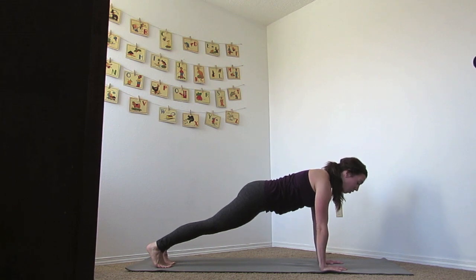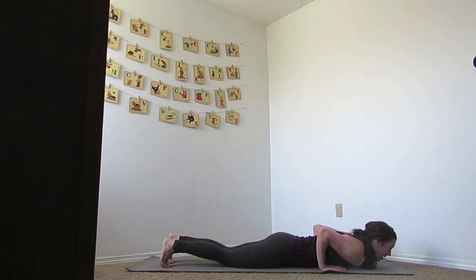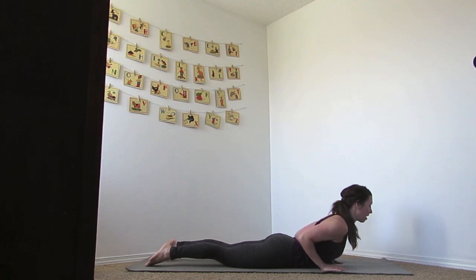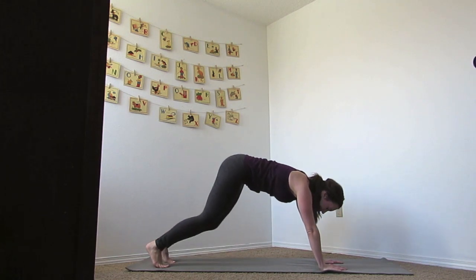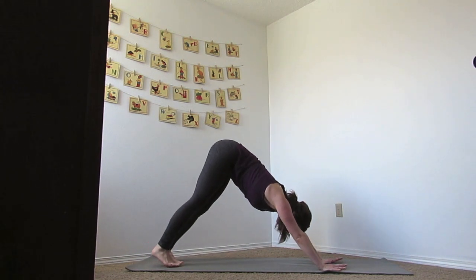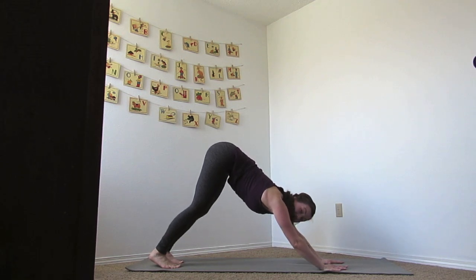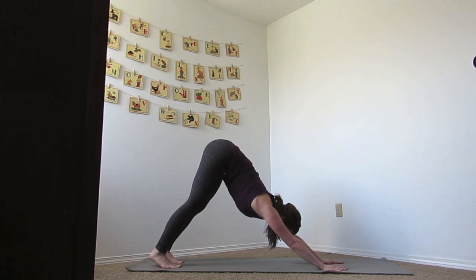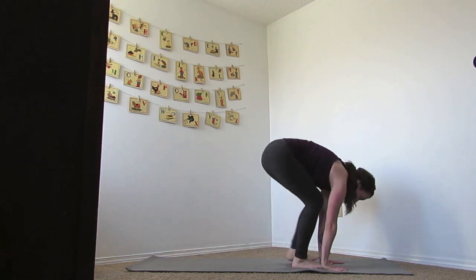As you exhale, lower the body down, coming onto the belly — Chaturanga. Inhale to a cobra, and as you exhale, press your body up, come to downward facing dog. Letting your legs find a little more length, and always thinking about driving through your hands, tailbone lifting up. Let's bend the knees, step up to the front.